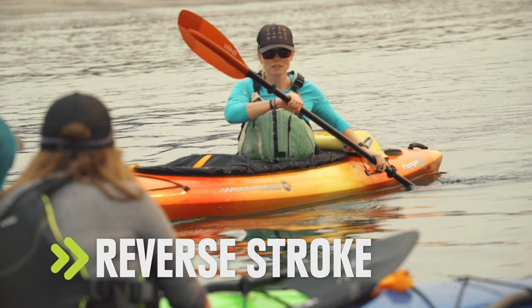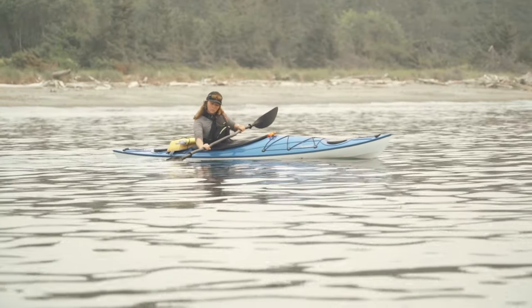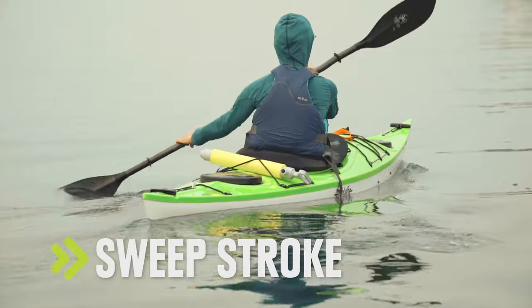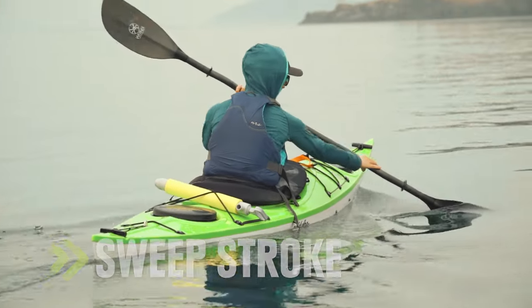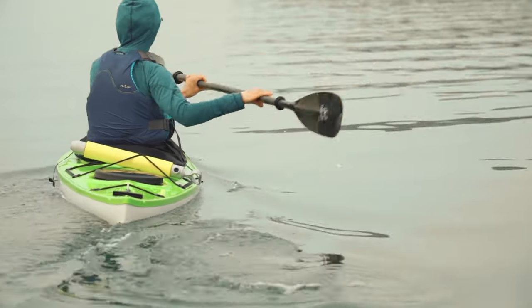If you want to stop, just do the same thing in reverse — plant the blade behind you and draw it forward until it reaches your foot. And to turn, reach as far forward as you can, plant the blade, and make a wide arc all the way to the back of the kayak.